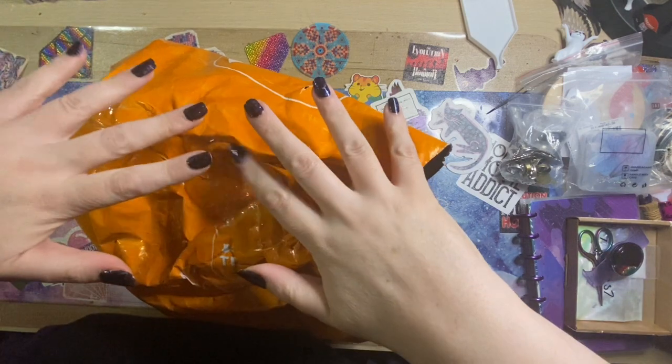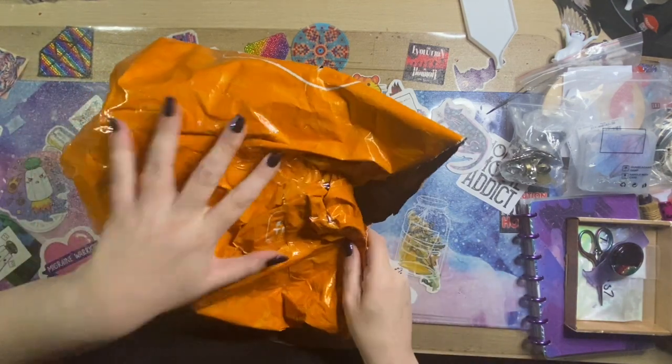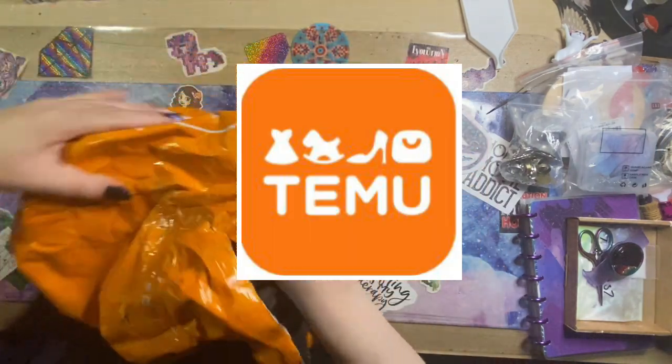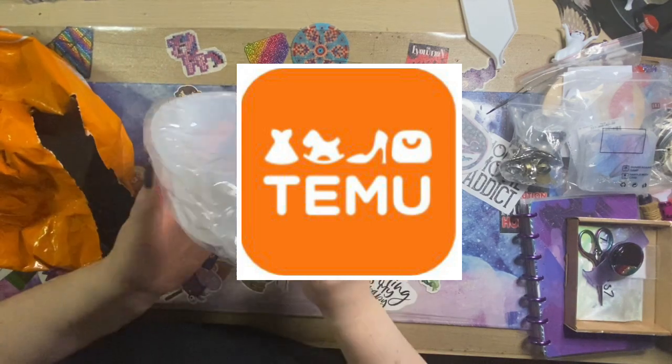Hey peeps, welcome to the Crafty Witch UK, my name is Arietta and today is another day with a big orange bag from Temu. This time I've been purchasing some resin molds and I thought I'd share them with you.